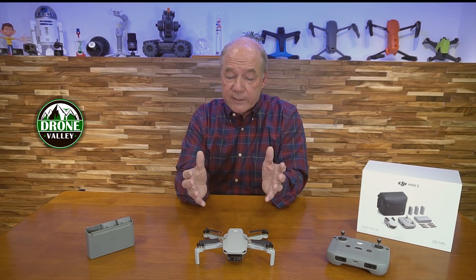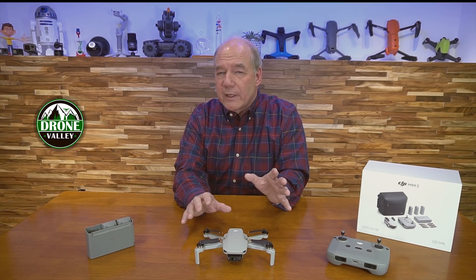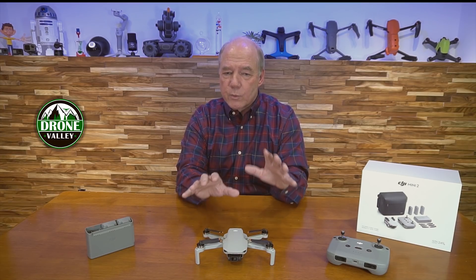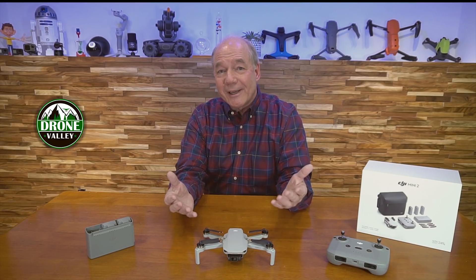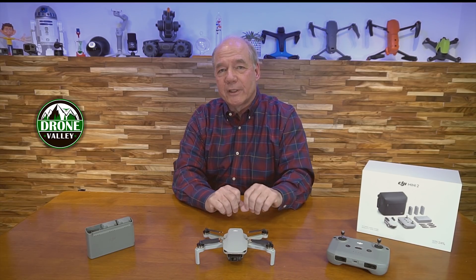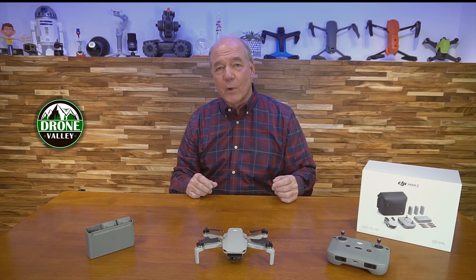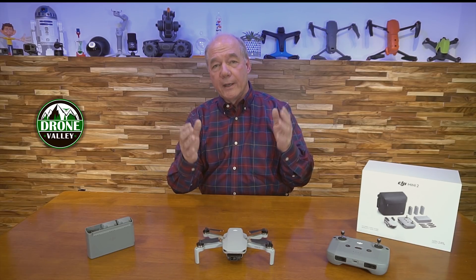The original Mavic Mini wasn't great in strong winds — near the beach or mountains it would fight the wind for a while but eventually give in. The Mini 2 I've had up in incredibly strong winds and it just sits there and fights it. It's rated Level 5 wind resistance — 10 meters per second or greater — so if you're flying over the bay and the wind kicks up, it'll make its way back home safely.